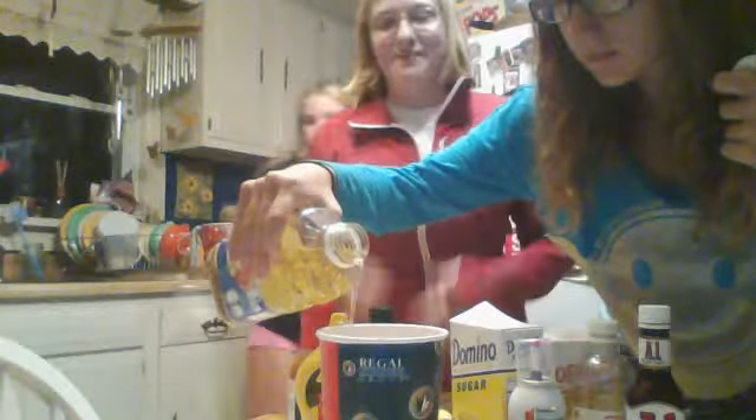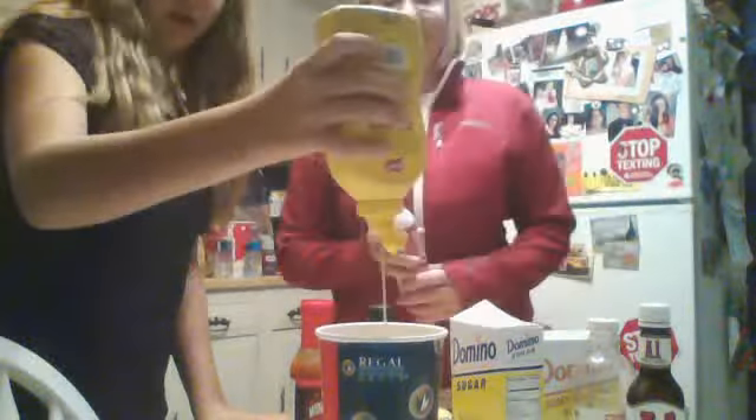Alright, what should we use next? I want to be able to stir it, since it's my first time making it. I reuse it in the fridge — this doesn't go in the fridge. Mustard. Oh, there's water. I reuse it in the fridge. It's more disgusting.